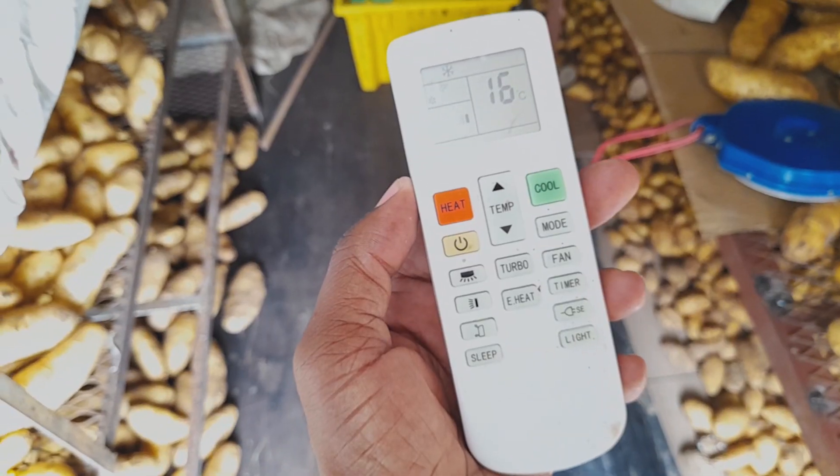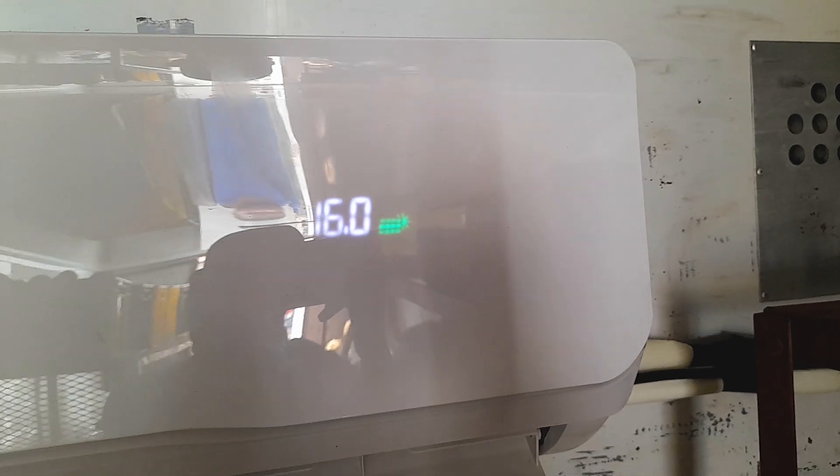What's up everyone, welcome to another video. We're in the lovely community of K-Manus Country Club Estates, checking out another solar pod air conditioning unit. It's on 16 degrees Celsius, and that green indicator shows that it's getting energy from the sun.